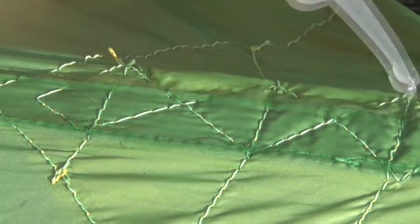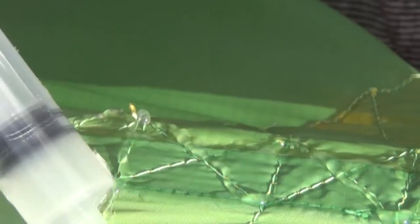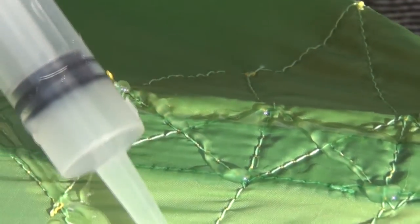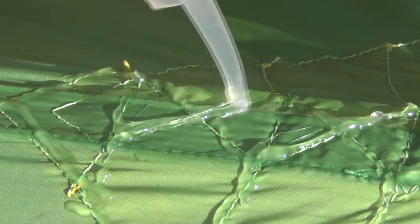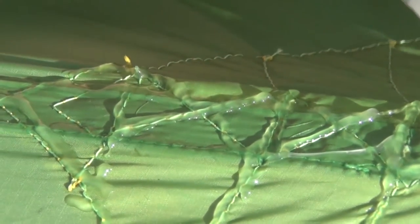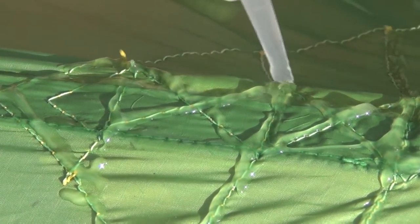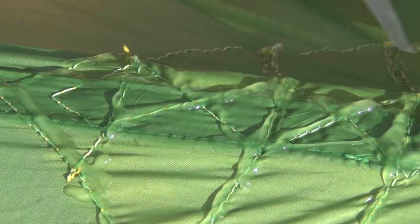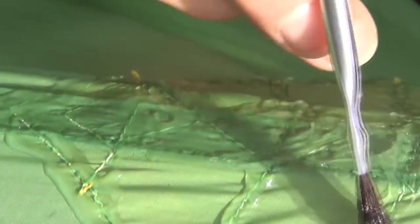The ridge line is done so I'm now going to do the seams on the attachment points for the ridge line. I trimmed a little bit more off the end of my irrigator so that I get more silicone coming out with every squeeze — it was getting kind of hard on my hand. I'll just take it down all the seams. I'm using this little brush to work it in with the bristles.